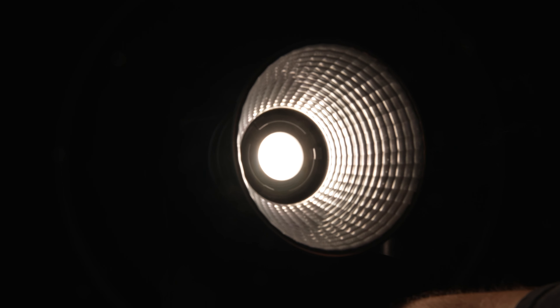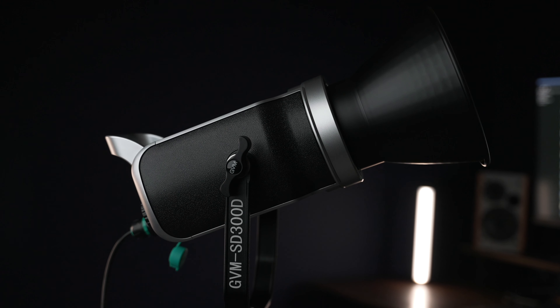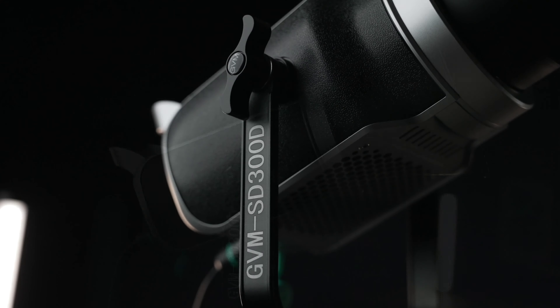Now because this is a 300 watt light, you're going to get a ton of power here. This is the actual lux rating right here that I'm pointing to — it's insane. And of course we get a standard Bowens mount adapter built into the light, so you can hook up reflectors and other accessories like a projector mount and so on.